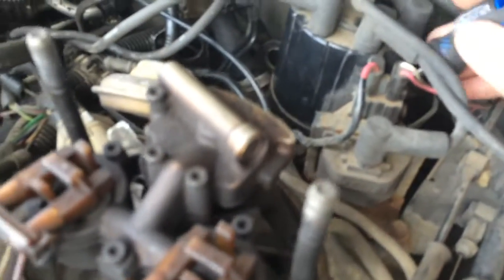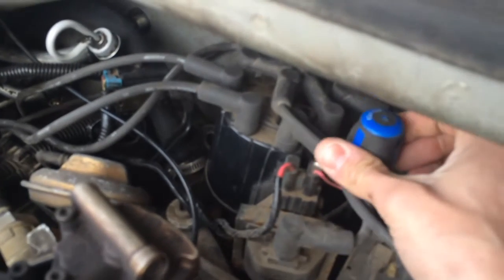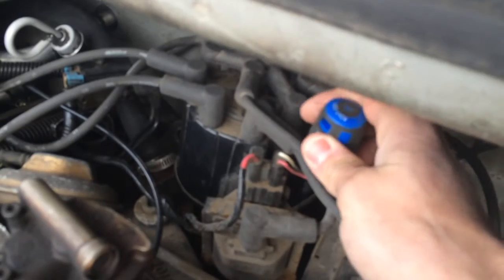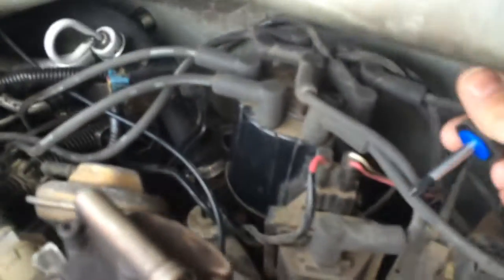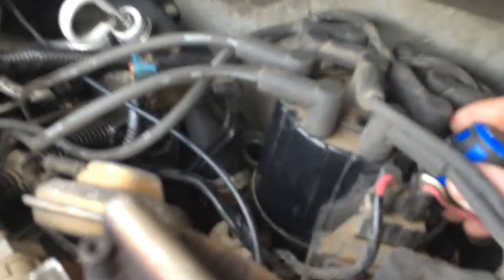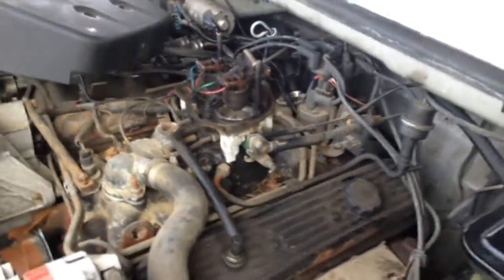These distributor caps aren't like traditional ones where you have a spring-loaded locking mechanism — where you push down, turn a half turn, and undo the screw to remove the cap. It's not quite like that anymore. These screws are actually fasteners that are bolted down. There's one right behind the coil and one on the opposite side — only two of them. Go ahead and start removing them.